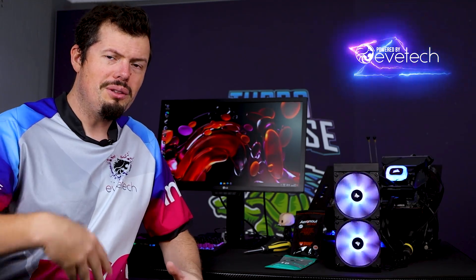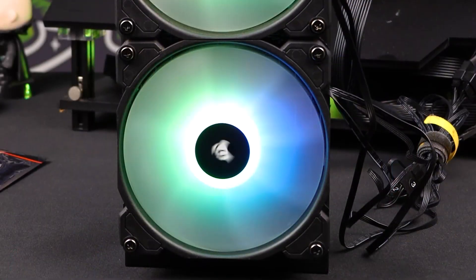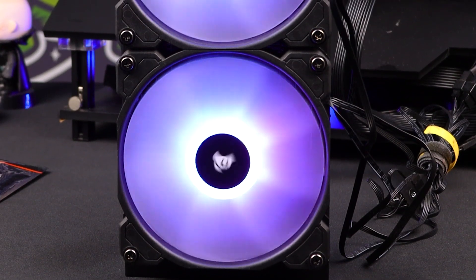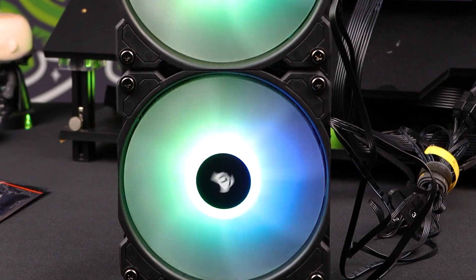We're going to be using our test bench as per usual — 13600K set to around 200 to 220 watts in this instance, everything at stock clocks. No more 5.4 GHz, because in actual fact the 240mm AIO is a little bit underspecced for this — this 240, even being the H100 RGB, which is pretty damn good, is just a little bit underperforming compared to what we actually need for the CPU.